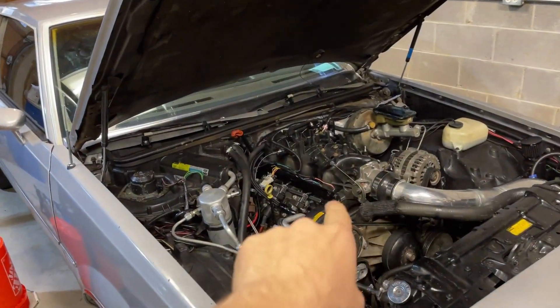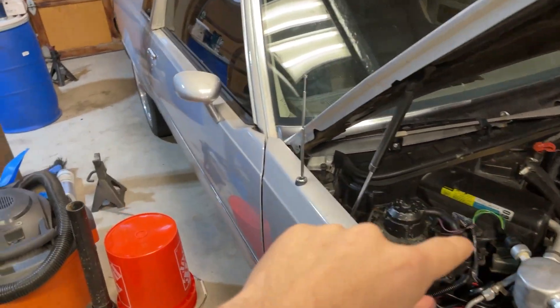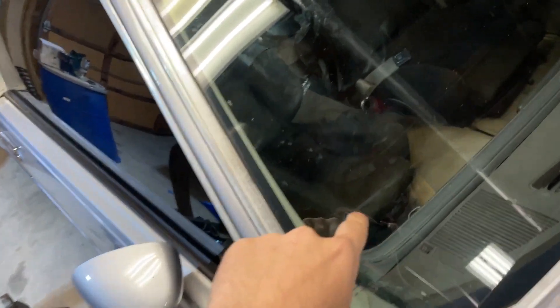I'm going to hop right in here, get the harness unplugged, get everything out from under the car that's hooked to the ECU, get in there, and get the ECU out from under the seat and get it unplugged.